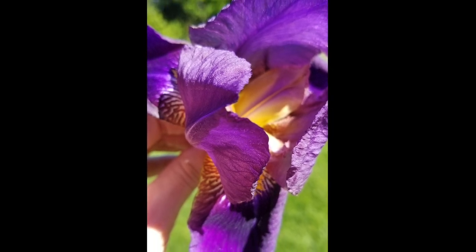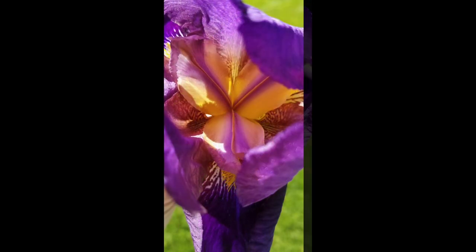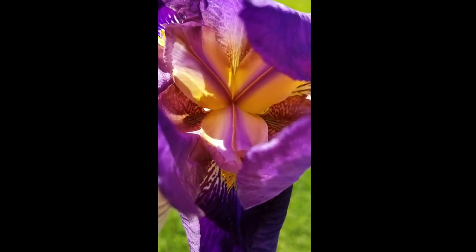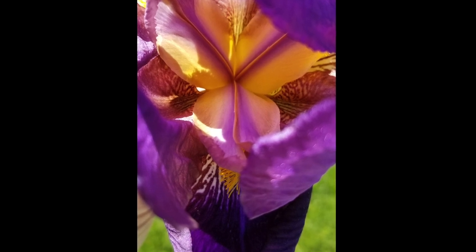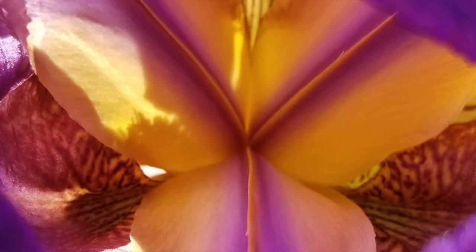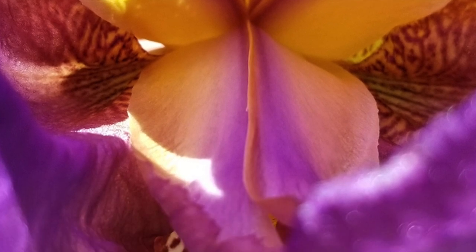Hi, welcome to Art on the Brain. I'm Kelly Drake and today I want to show you how to paint a close-up of a flower with watercolors. I took these pictures from my irises from my garden this summer and was inspired by all the beautiful textures and colors and layers and the lighting in this shot.